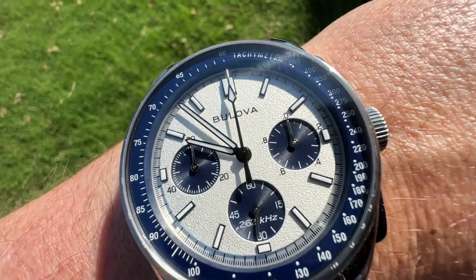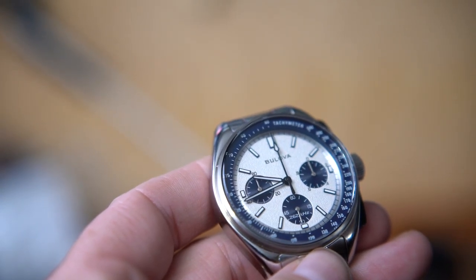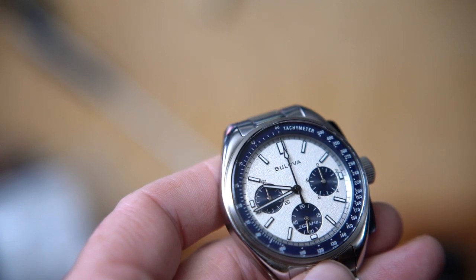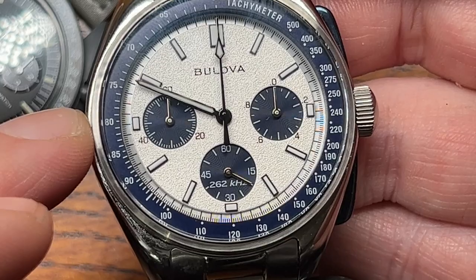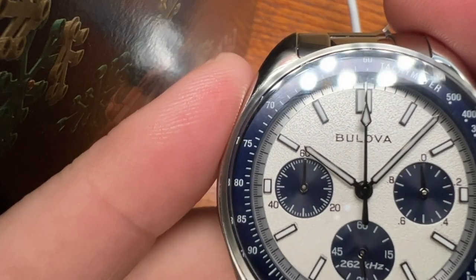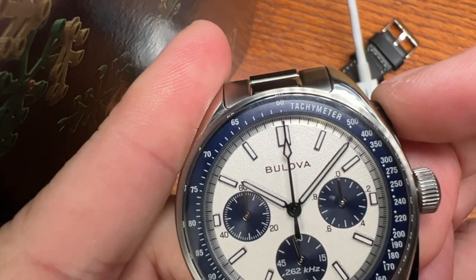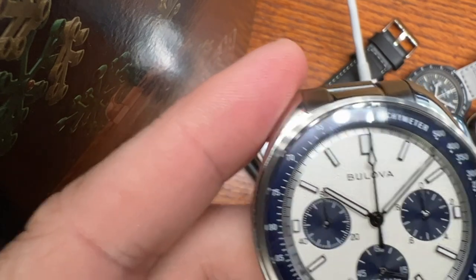The star of the show for me is the dial. It has a rough texture — not smooth, not flat — and it looks like the moon: a grayish white. There are applied indexes: a rectangle at 12 o'clock, longer batons at 5, 10, 20, and 25, and little rectangles at 3, 6, and 9. The seconds hand can appear slightly off, but you can adjust it by pulling out the crown and pressing once to move it incrementally — about five pushes per second.